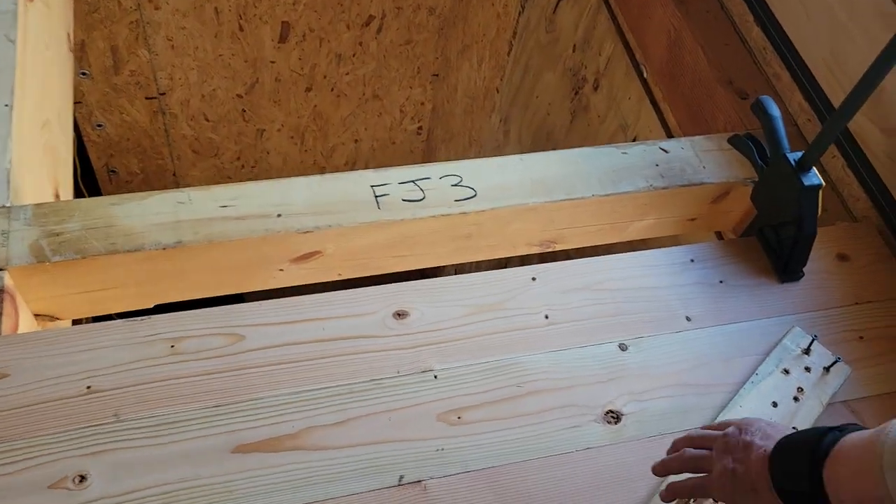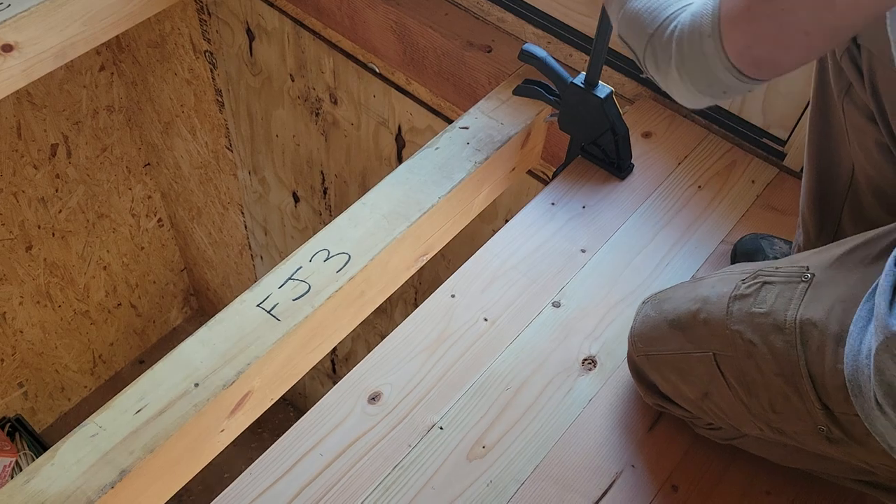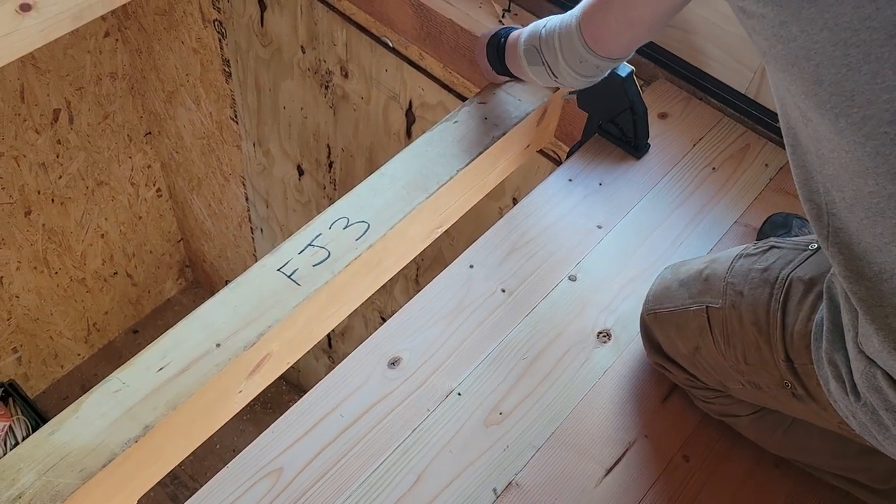I don't like this gap — it doesn't seem to want to close up, so I'm going to go back to my little pry bar trick and see if I can get that gap to close.